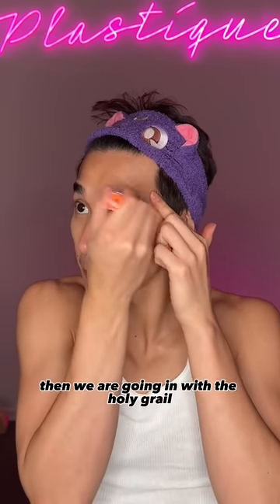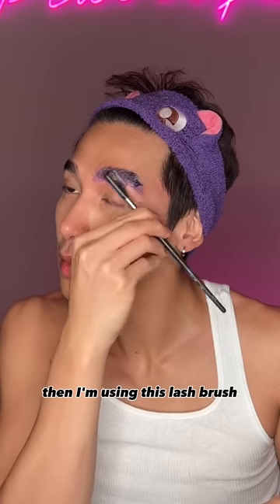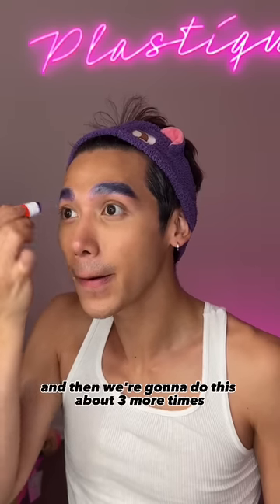Then we are going in with the holy grail purple glue stick — I have like 50 of these in my house. I'm using a lash brush to comb all my hairs in place and then blow dry them on cool. We're gonna do this about three more times.